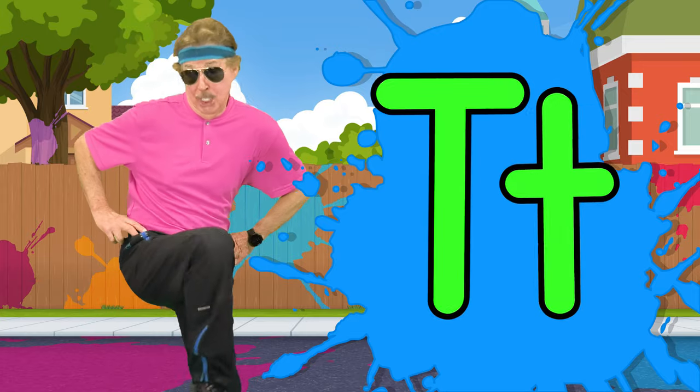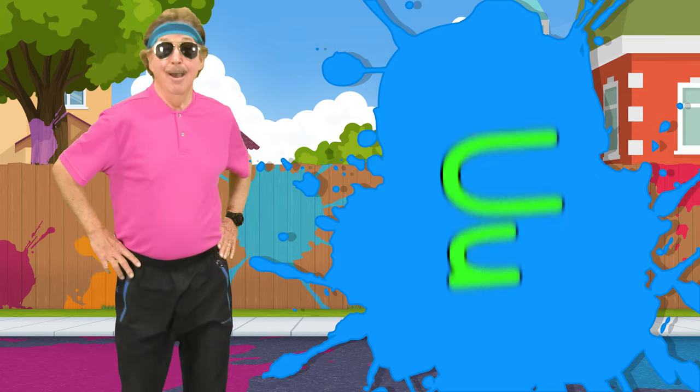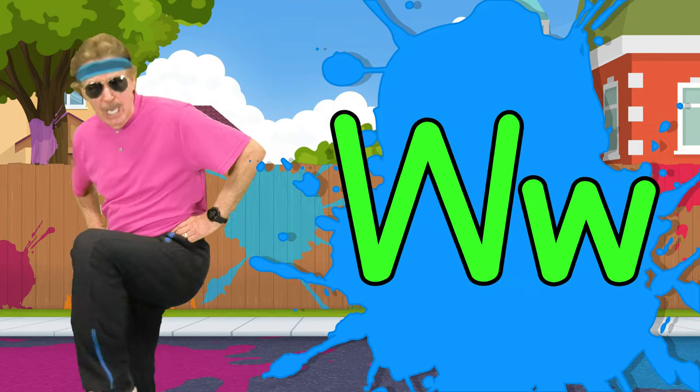T, t, turtle. U, uh, umbrella. V, v, volcano.